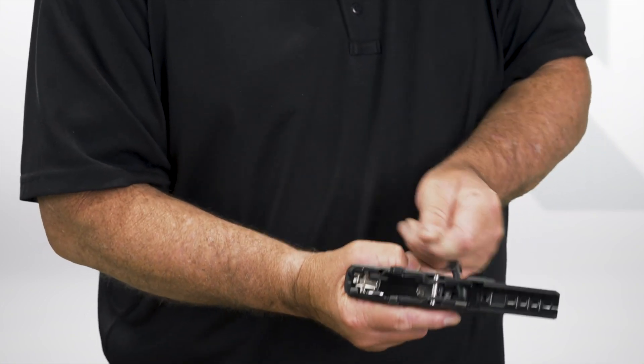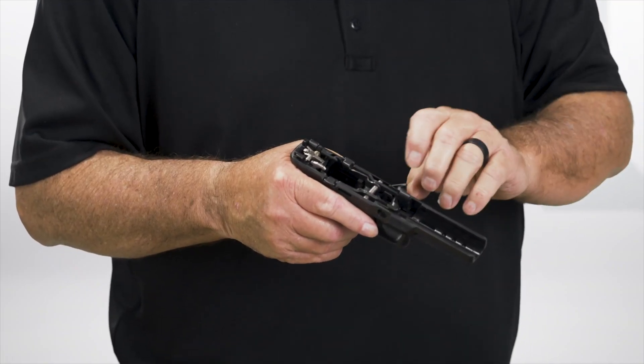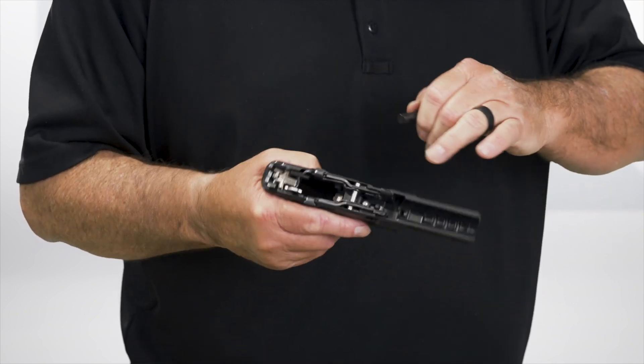You'll feel it release the first position, then while rotating the takedown lever, get it pushed up against that little spring-loaded piece and rotate it. You'll feel it push the spring back and it'll pop out into your hand — that's the complete removal of that.